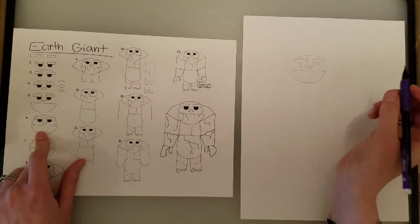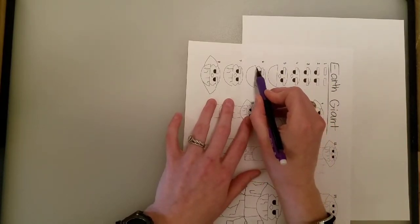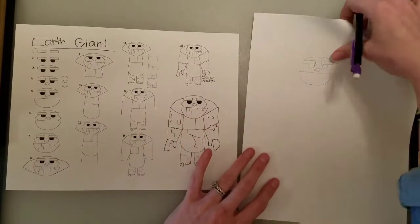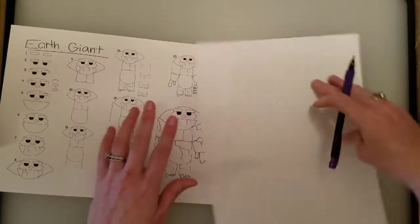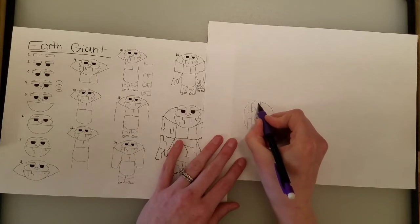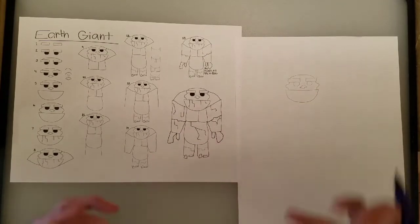Then we've got to do his cheekbones. His cheekbones kind of look like a roller coaster, where it goes over, then up, then down, and then it goes across. So for our roller coaster cheekbones, we start at the end of the eyebrow, go over a tiny bit, up and down like a roller coaster, and then back over. And if your two sides are different, like mine are, that's totally fine because our person is made of rocks and boulders.